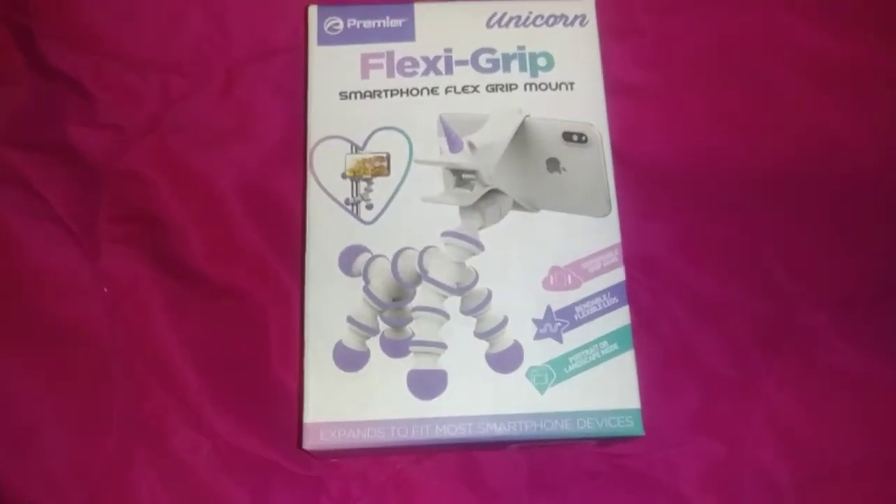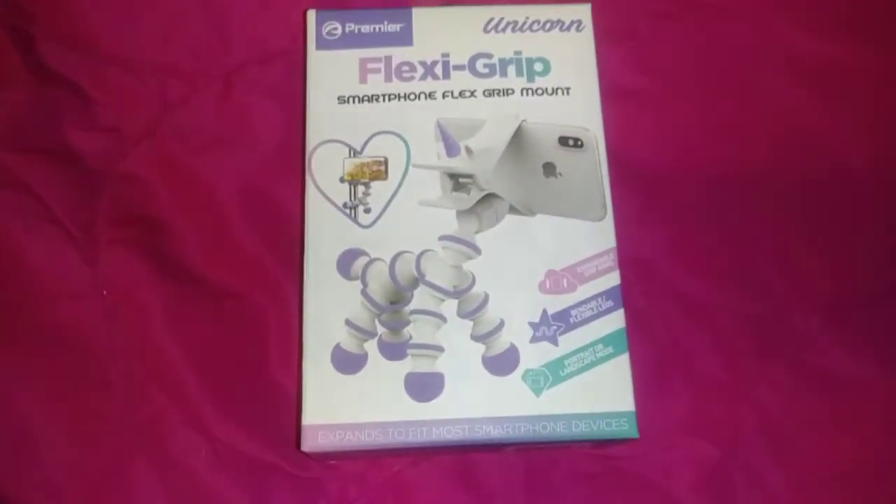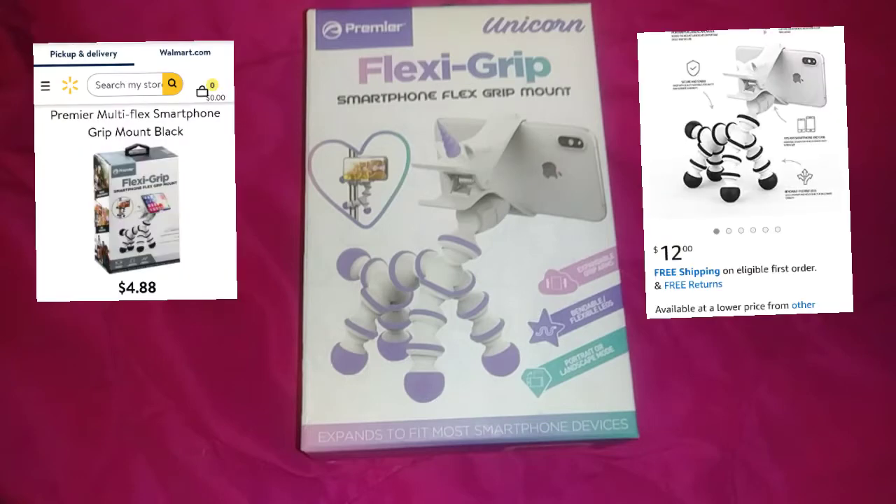Hello and welcome back to my channel. Today's video is going to be a little different. I'm doing a review on the Flexi Grip Smartphone Flex Grip Mount.